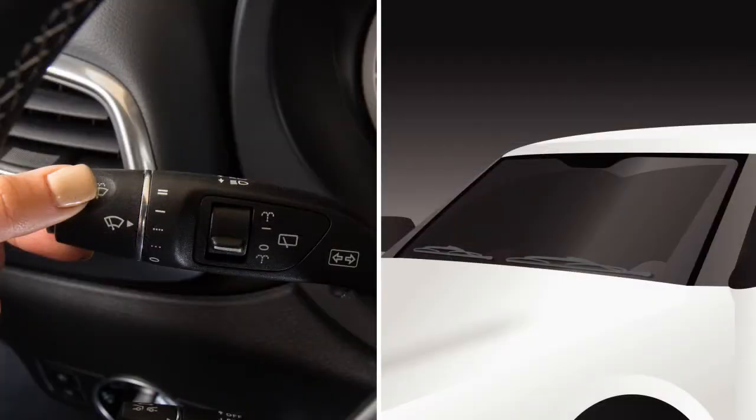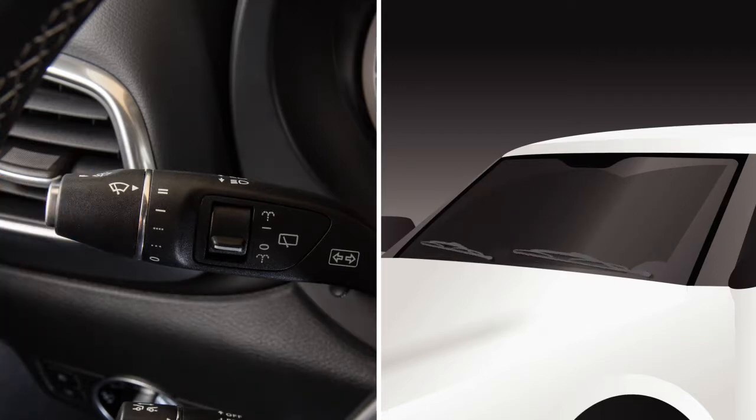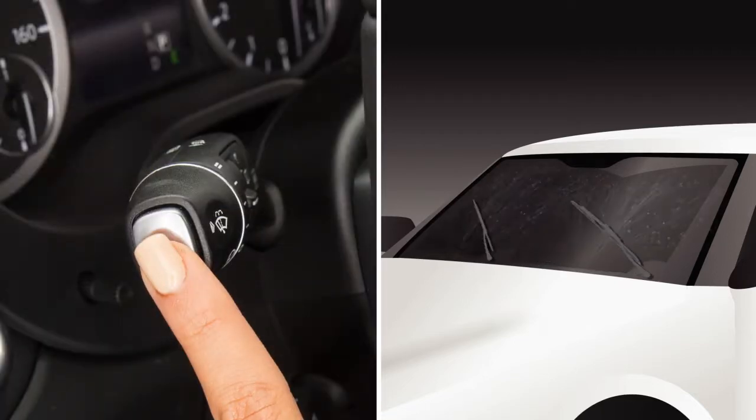Rotate the combination switch to this position for a constant low speed or to this position for a constant high speed. Push this button on the combination switch to clean the windshield and get a one-sweep operation of the wipers.